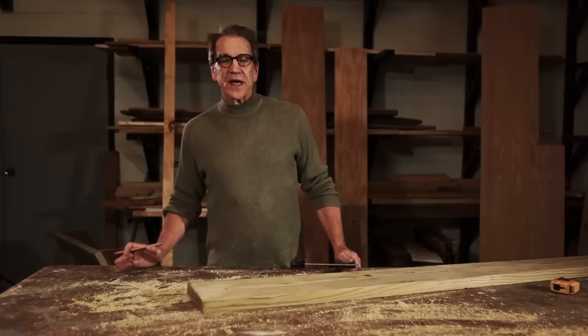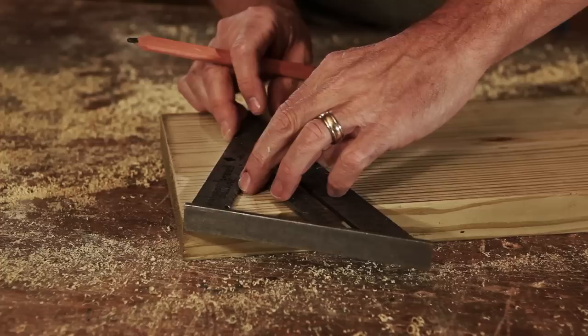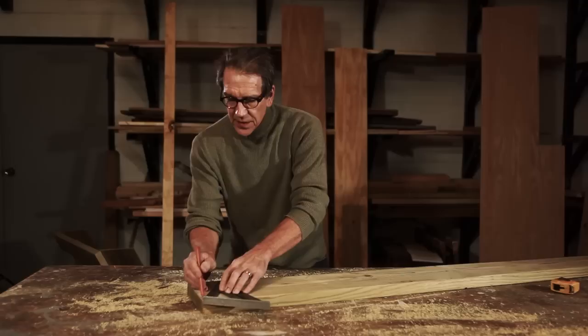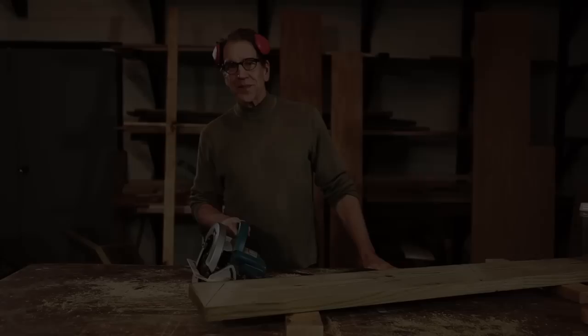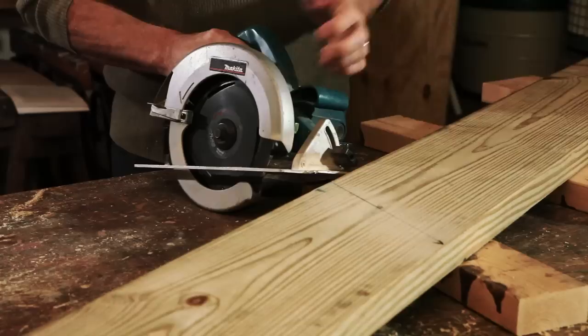The end cuts on all four legs are a uniform 30 degrees. The best way to get that uniform cut is to use a speed square. Place the corner of the speed square at the very tip of the board, set the angle at 30 degrees, draw your line, and continue to do that at every mark as you work your way down the board. Your next step is to make the angled cuts and move on down the line making your 30-degree cuts.